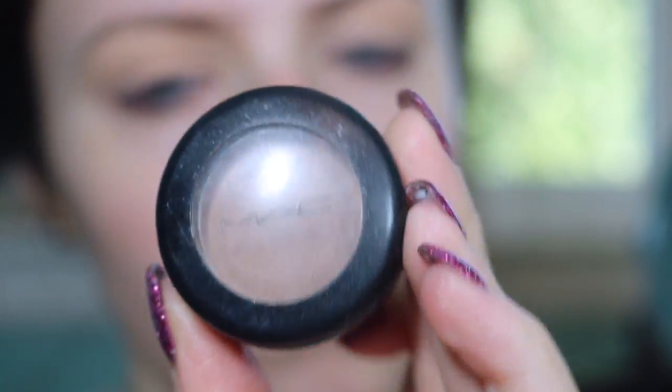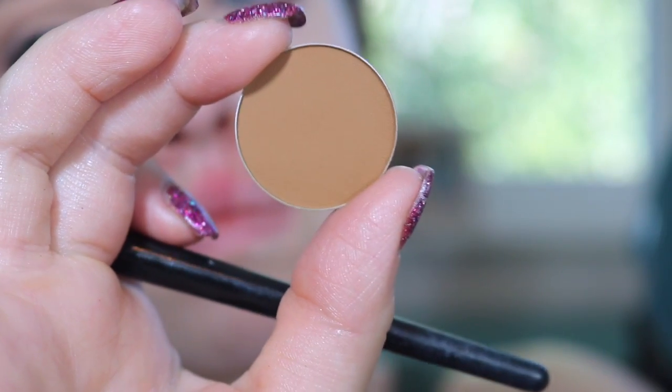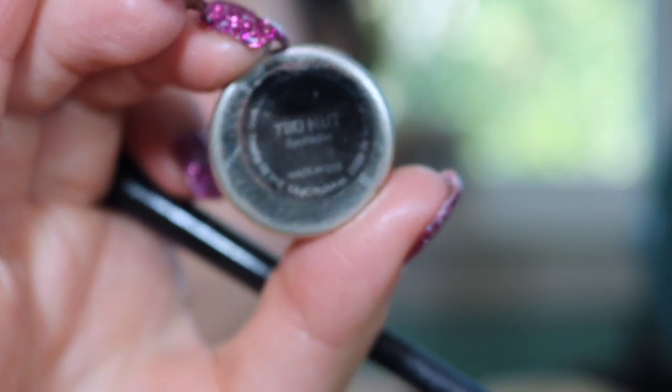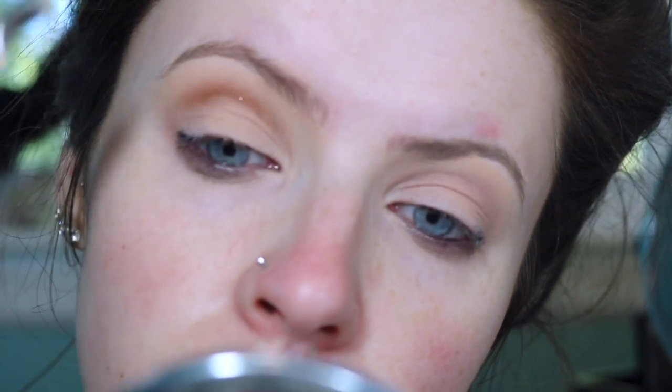My transition color, I chose MAC Soft Brown. I wanted something that has a little bit of warmth but not too overpowering, so I'm just going to be buffing that into my crease with a big fluffy blending brush. Then I'm taking Makeup Geek's Tiki Hut and I'm using more of a stiffer domed pencil brush and I'm putting that all in my crease.